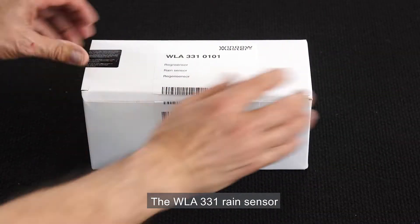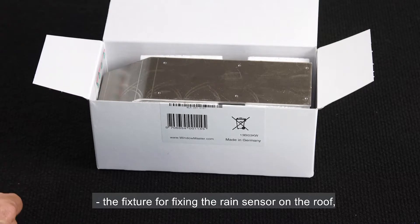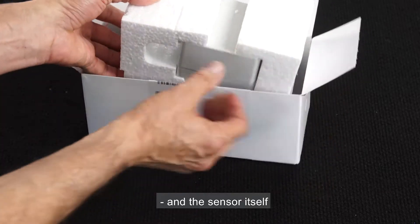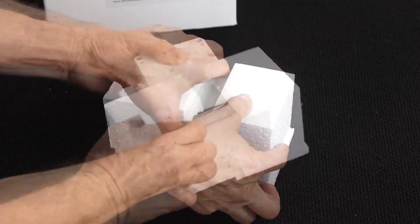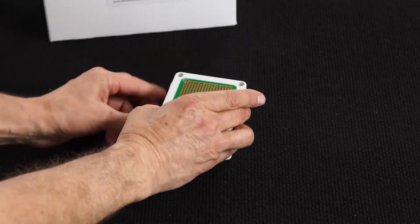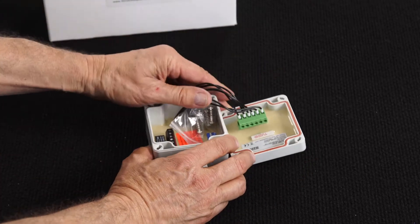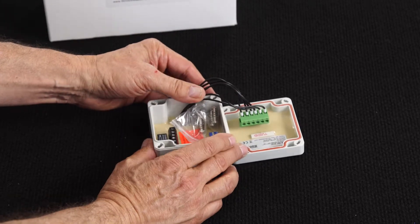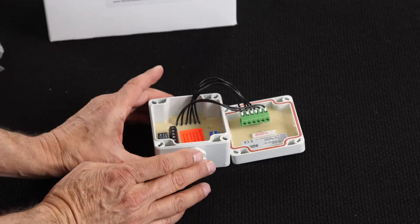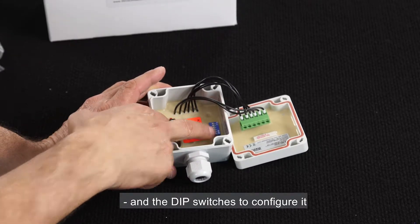The WLA331 rain sensor. We open the box and inside we find the installation manual, the fixture for fixing the rain sensor on the roof, and the sensor itself. I open the sensor. Inside we find the screws to close it, the terminals to connect it, and the dip switches to configure it.